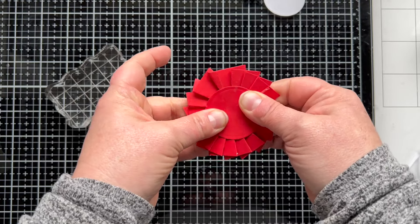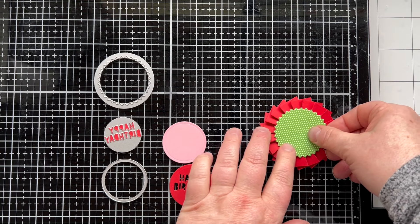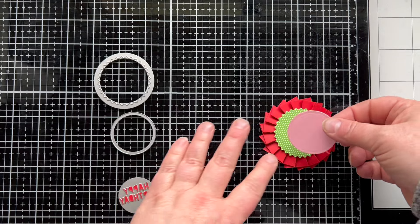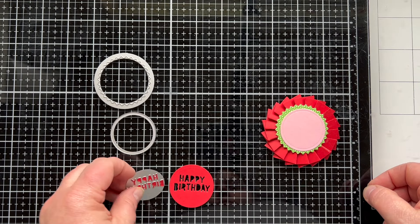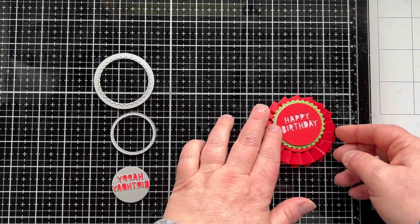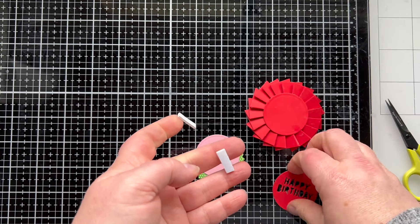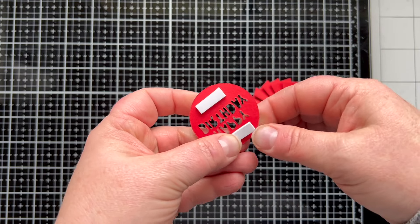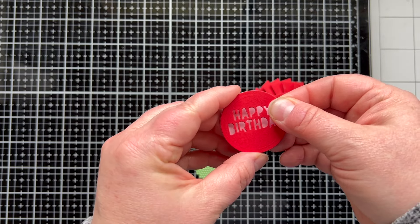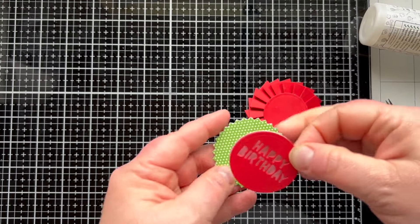Once that is set, we can work on the other parts of this ribbon rosette. Here's the circle with the zigzag edge, and then we have our solid circle which you can use with the sentiment circles. When you cut them together, you get a circle with the sentiment right in the middle. Then we can layer all these things up. I think it's really fun to add some dimension behind the sentiment and pop that up onto a second solid circle, but you don't have to — you could stick this right down to your zigzag circle.